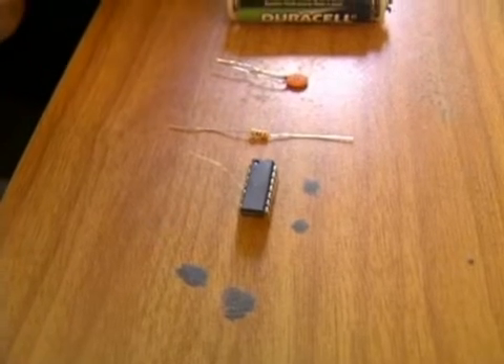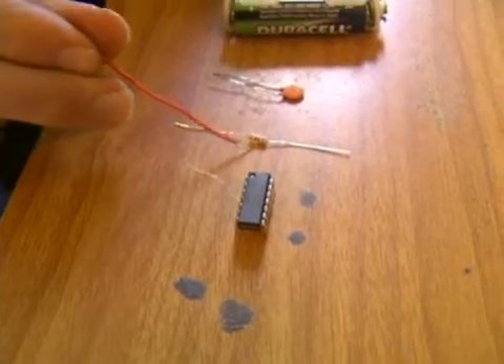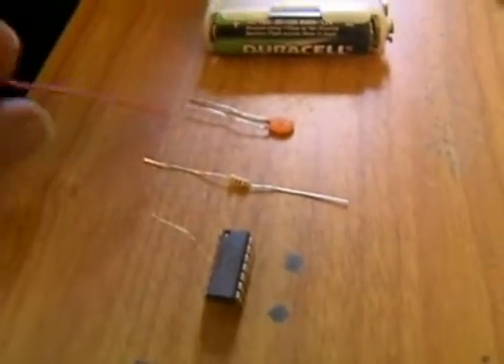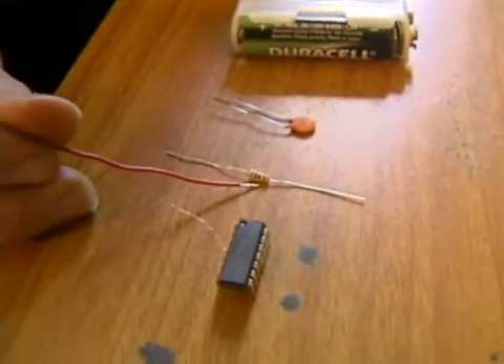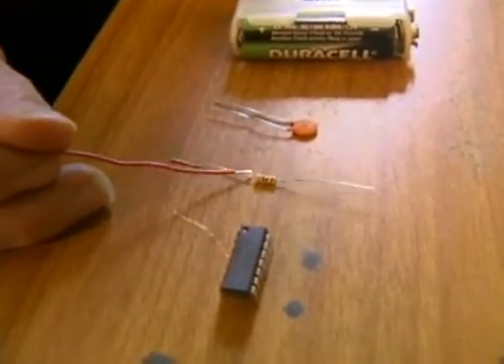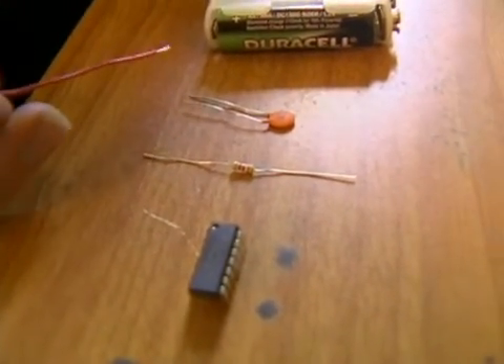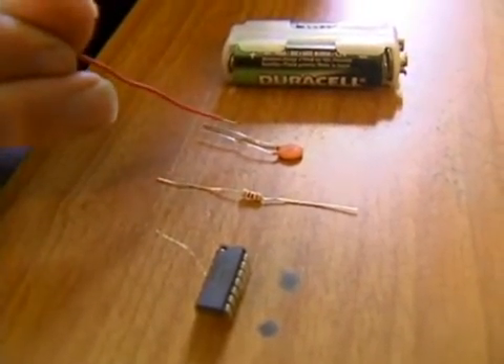So that's our chip; it's doing the amplification. Now in our feedback circuit we have a resistor, and this is a simple 220 ohm resistor. Most of your resistors look like this, but also a potentiometer — like I was using earlier — is a type of resistor. It's just a variable type of resistor you can control with a knob.